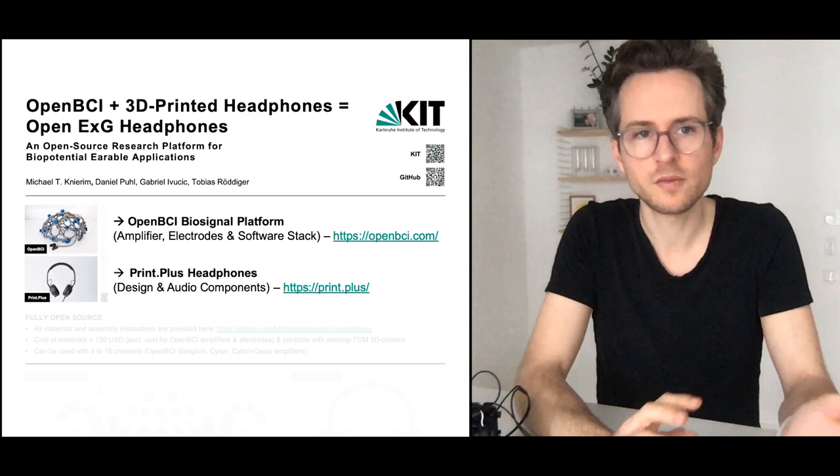We use standardized electronic positions to make this research more comparable with other. And in the article we show five different applications and application possibilities that you can use this for.